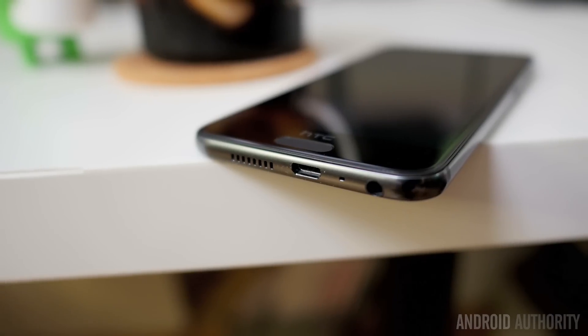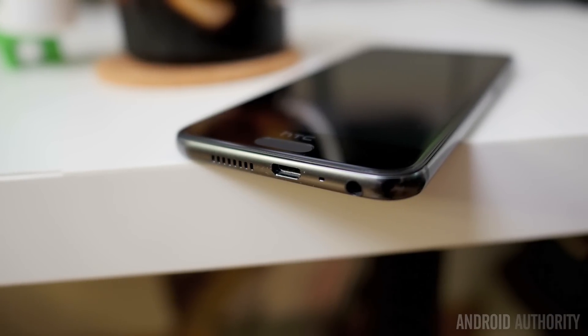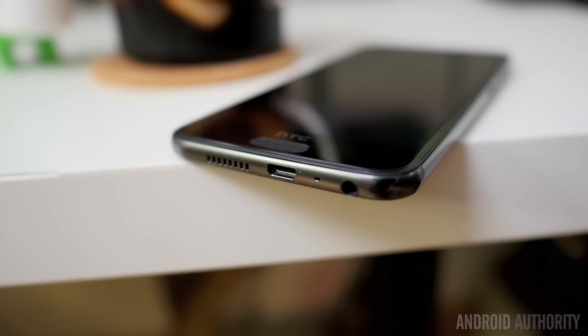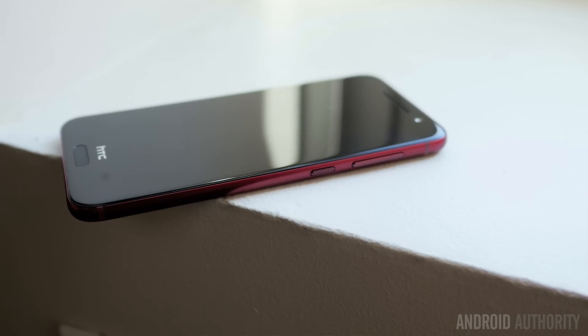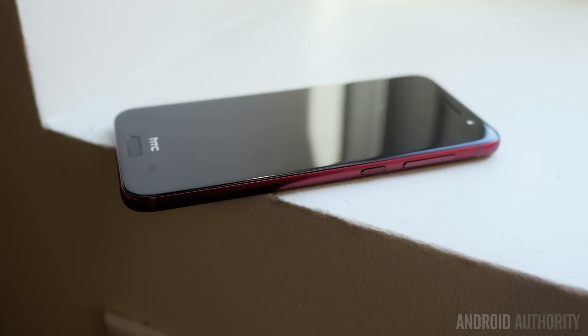Moving on to the hardware, there's no BoomSound speaker setup on the HTC One A9, which is a huge bummer, especially if you're thinking about audio without headphones. But even with or without headphones, you still get Dolby enhancements, which allow the sound to sound pretty nice. We're going to do more extensive testing on this, but the main story here is that you're not getting dual front-facing speakers.